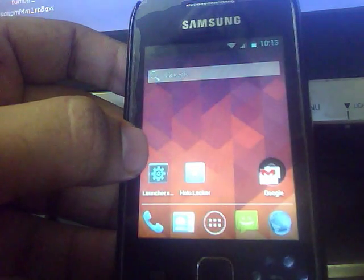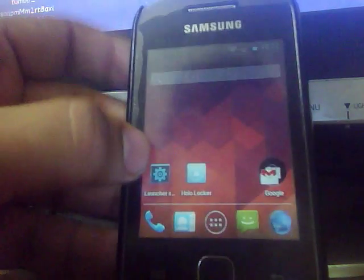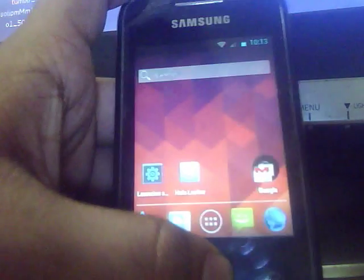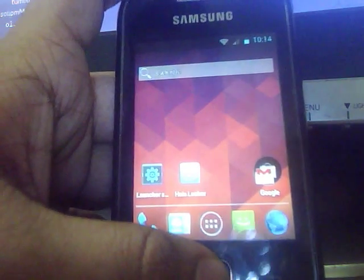Hi guys, this is Rui of the Jelly Bear version 5.0 on Samsung LXUI, and this ROM is built on CM7 by Percy, which is a release candidate version of this ROM. Let's check out the features of it.